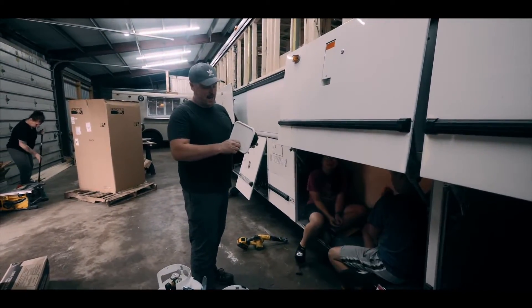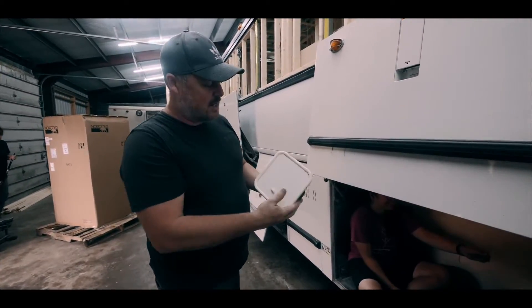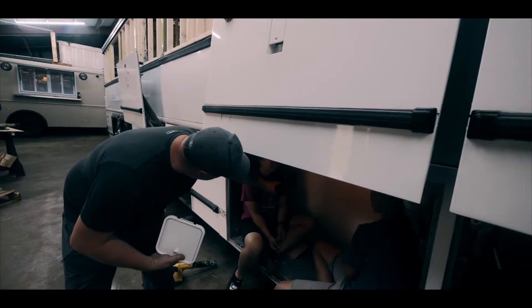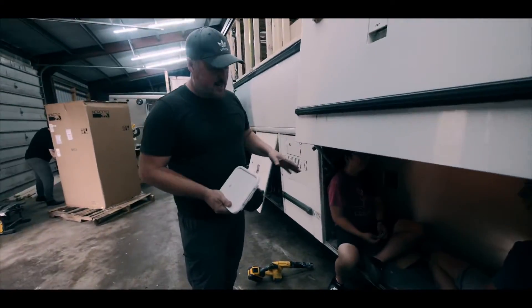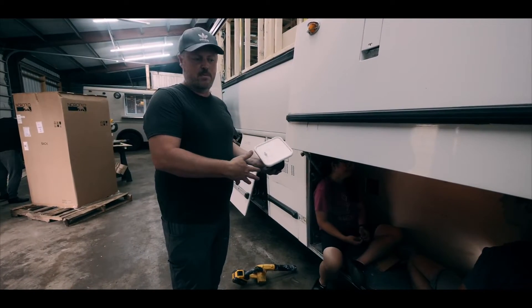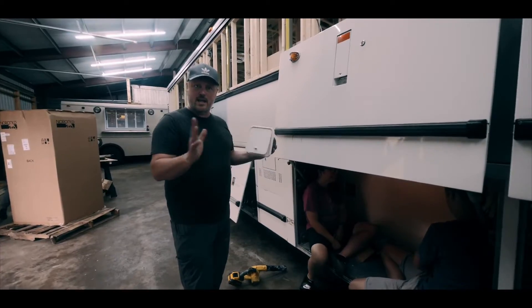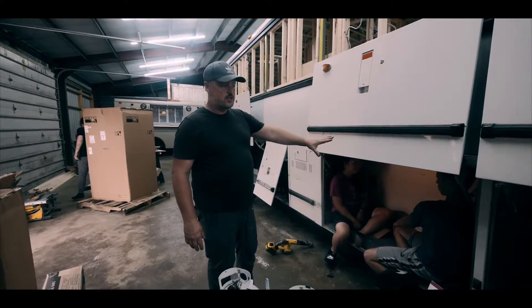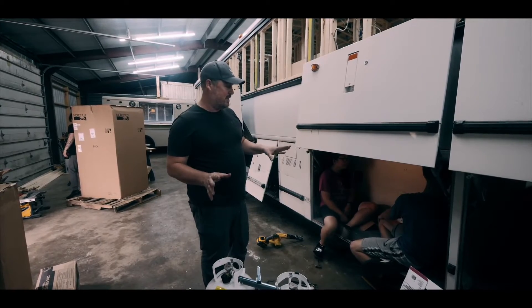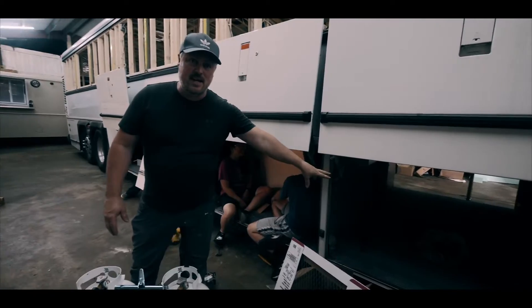We also have this propane outlet box that we picked up on Amazon, and that's going to be mounted right behind Eliana here in that hole. What that's going to do is enable them, if they want to have a portable barbecue out here, they can simply plug it in and they've got propane. The other side of this bay is solely going to be for storage. They actually have a lot of storage in this bus — they've got almost this entire bay and this entire bay here.